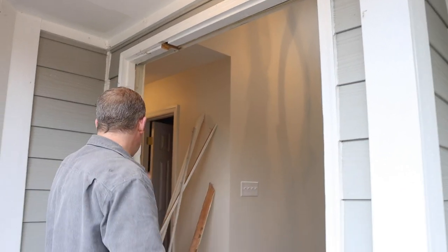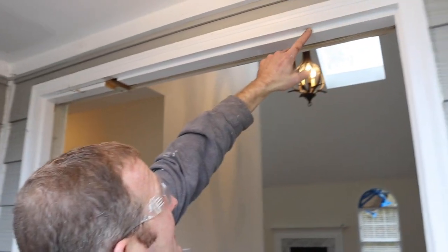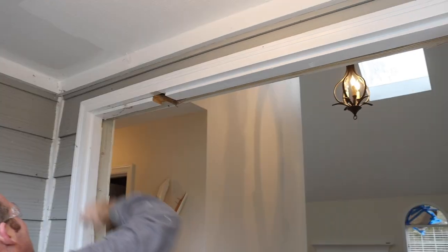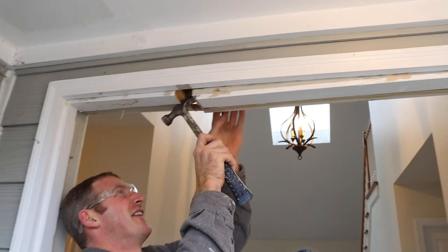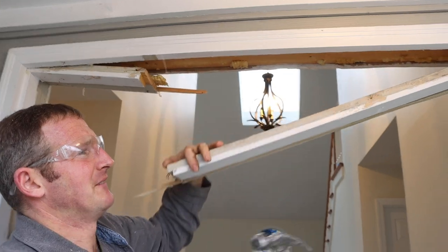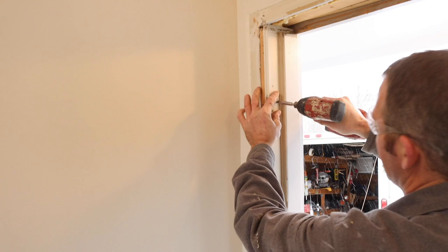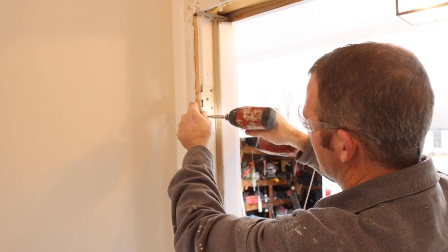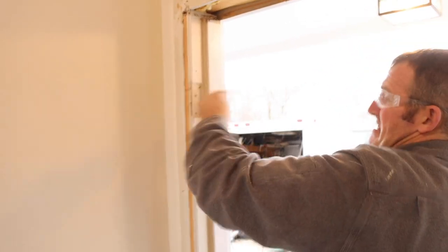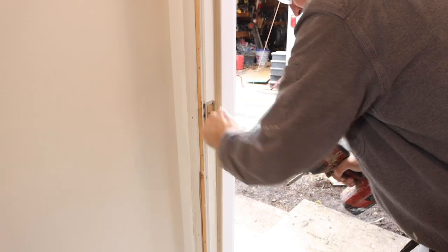I'm going to be leaving these jambs in place, but I'm going to take out the top header portion. I'll use an oscillating tool to cut the nails between them because I don't want to damage the top brick mold. Once there are no nails, I can pry down and pull out the header. Then I have screws holding my old side light that I'll remove, along with the old hinges. You might be wondering why I'm leaving this old jamb — we'll show you further down, but this is a way to save a little bit of money on a door like this by leaving the existing jamb.